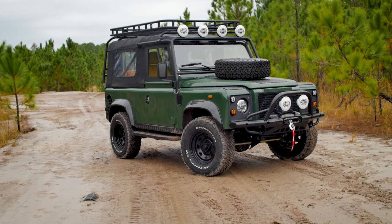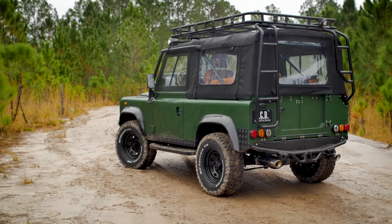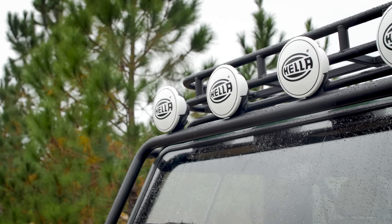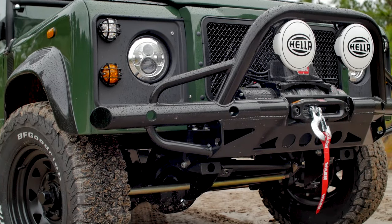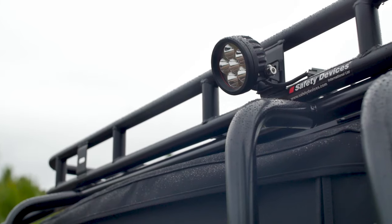This is Project Family Vacation, an ECD D90 finished in classic Coniston green. Around the outside you'll notice this vehicle features plenty of accessories and off-road elements, such as the four Heller Rally spotlights up top and two mounted to the tubular winch bumper. Spare wheel on the bonnet and a Safety Devices roof rack with full roll cage.